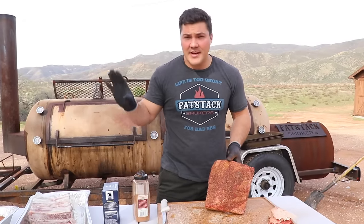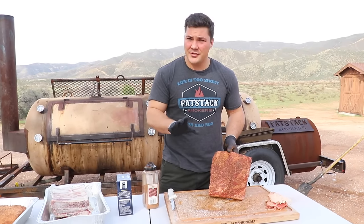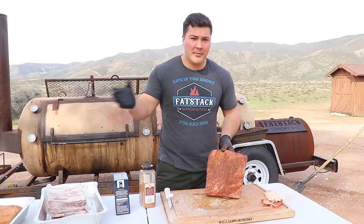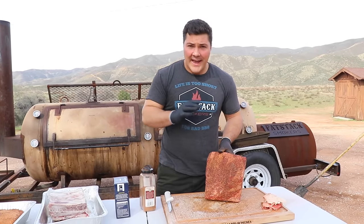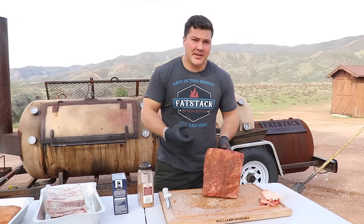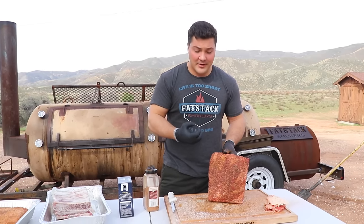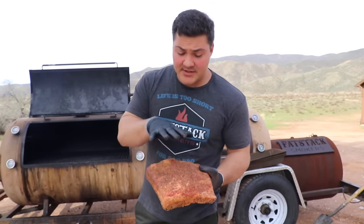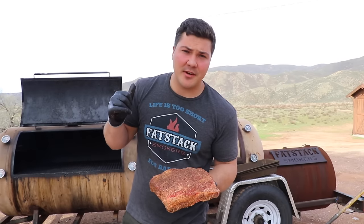When selecting a rub, you can use any kind you want, but I would caution you against using a rub with a lot of sugar — or really any sugar in it. We're going to cook these unwrapped for almost the entire cooking process, and the outside takes a lot of punishment. If you have sugar in there, it can actually burn and ruin all the goodness of the short rib. Use whatever seasoning you want, but be mindful of how much sugar is in that rub. Now that it's seasoned and rested about 15 minutes, the juices are coming out and the seasoning is sticking well. It's time to throw it on the smoker at 275.